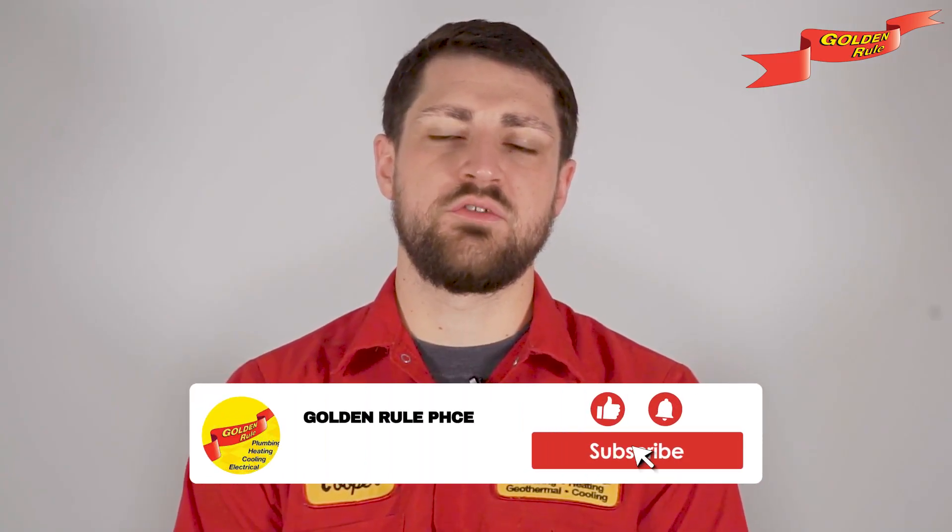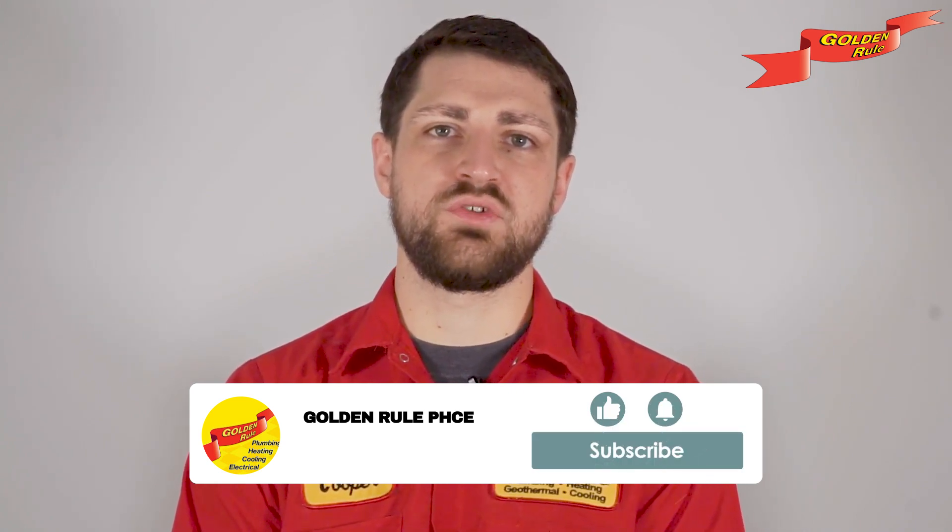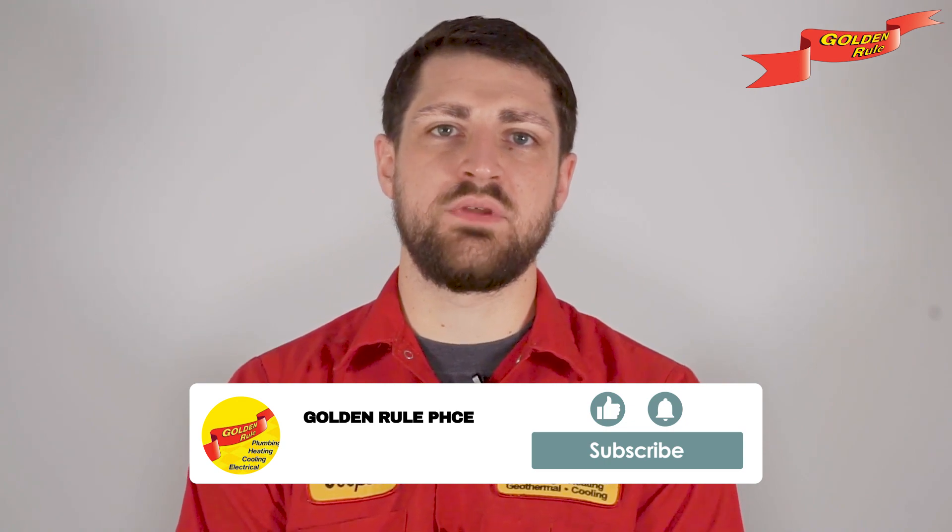Thanks for joining us today. If you found this video helpful, give it a thumbs up and subscribe for more home maintenance tips. Just remember, don't wait until your sump pump sounds the alarm. Be proactive and keep your home protected.